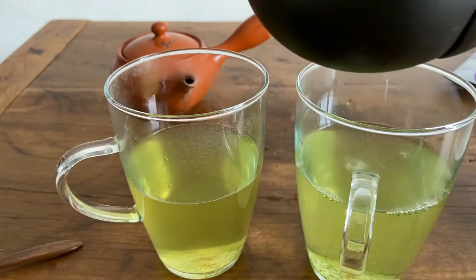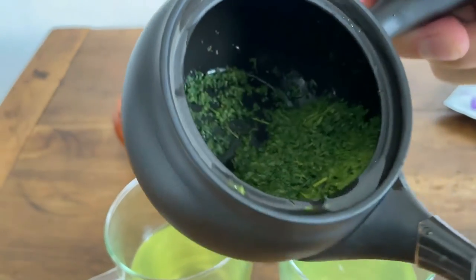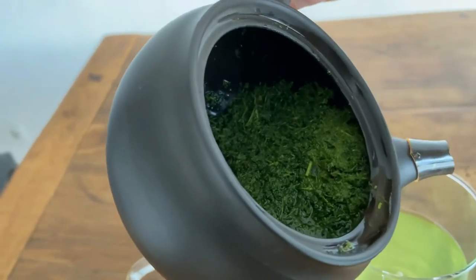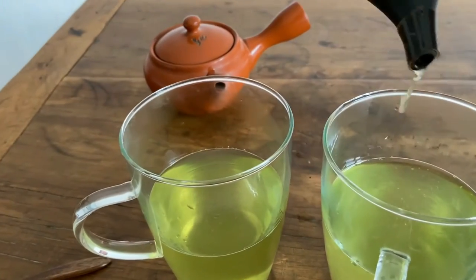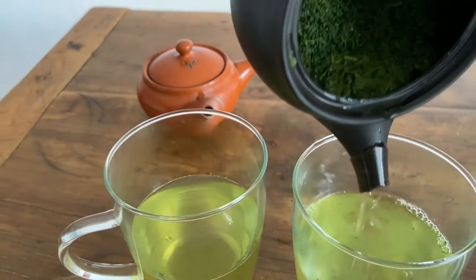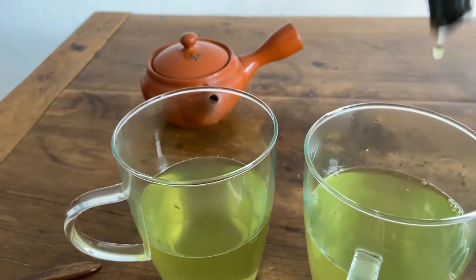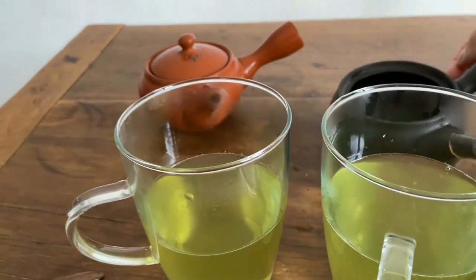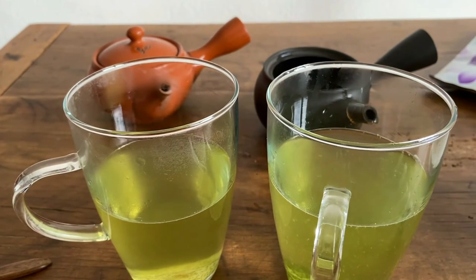See, there's a little bit of spilling here, and it stops pouring — even though you can see there's a lot of water still in there. That's because there's a clog forming around the clay filter. I'll see if I can get the last few drops out, but this clog is going to cause the water to stay in contact with the leaves longer and negatively affect the brewing because the leaves are going to overbrew.